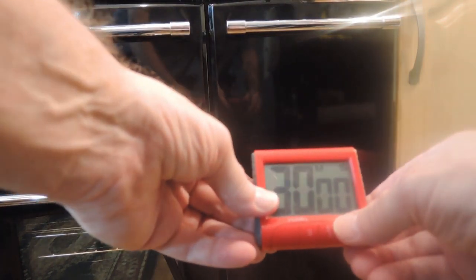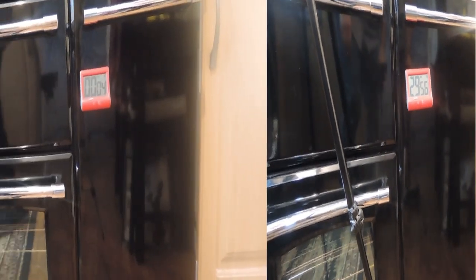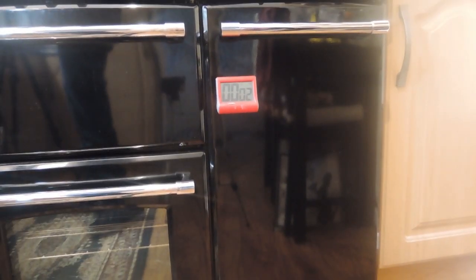I'll do a short demonstration on the 4 cup tin in a moment. Now don't be tempted to sneak a look halfway through or you'll risk them collapsing with the sudden drop in temperature when the oven door opens.